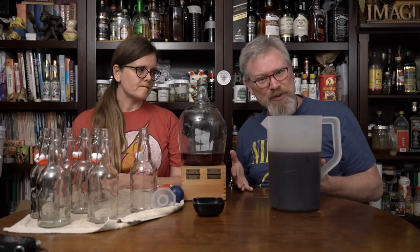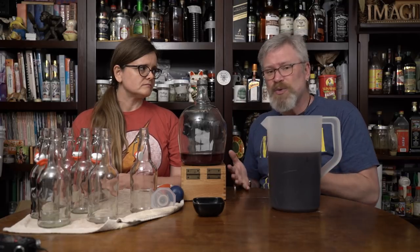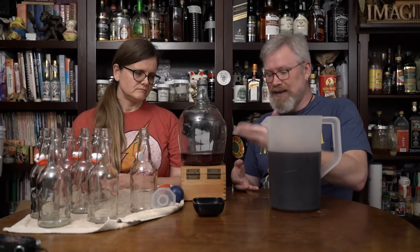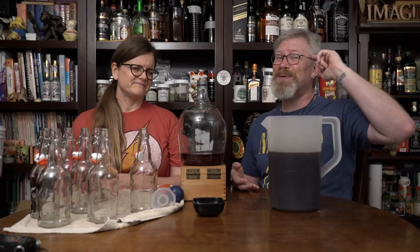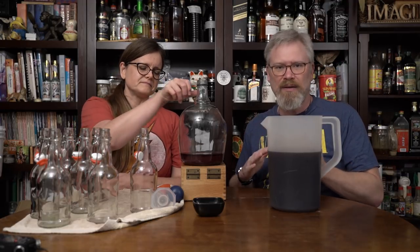Is it acceptable? Yes. Am I happy leaving that much? Of course not. But you've got to do what you've got to do sometimes. I would rather have that little tiny bit of wastage than have an inch in the bottom of the bottle that I just handed to a friend and said, hey, be careful when you pour that. That's just not the way I like to do things. So I'm playing it a little bit safe.